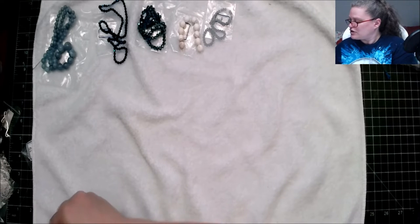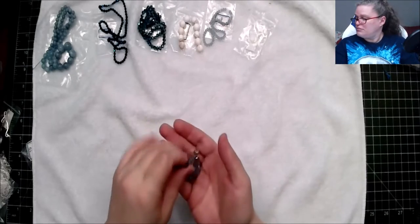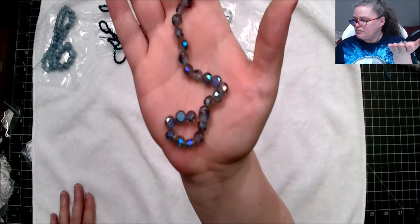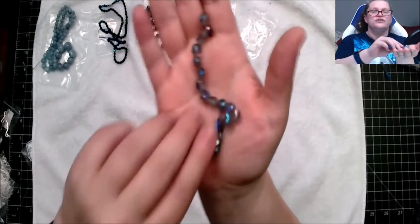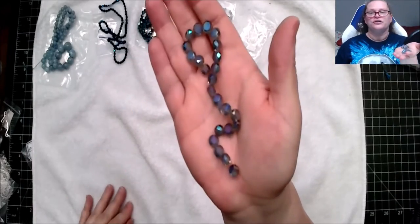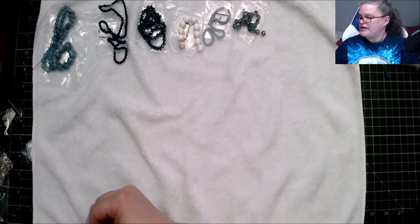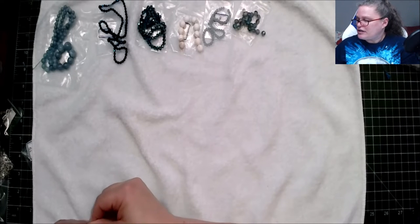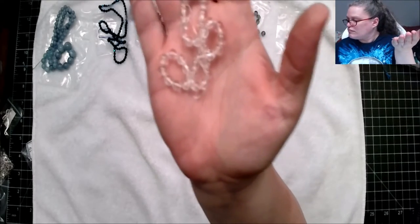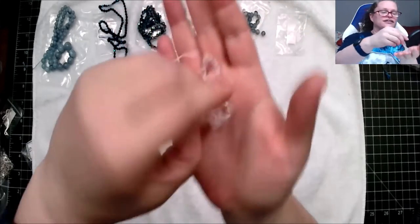This one is a 20-piece six millimeter crystal coin beads in slated slash blue-green iris — interesting! And this one is a seven-inch strand of six millimeter natural quartz round beads — very nice.